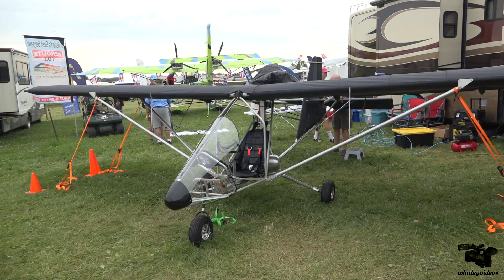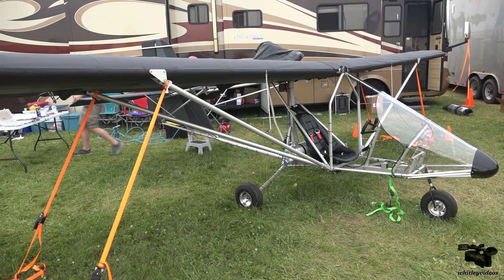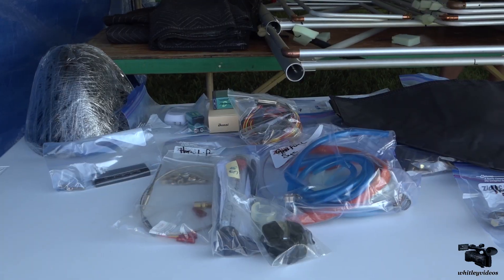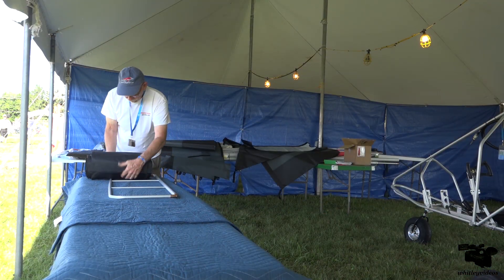This video only records some of the steps of the Aerolite 103 build and is not intended to be a detailed assembly guide. The build process for the Aerolite 103 is detailed in the documentation included with the kit.